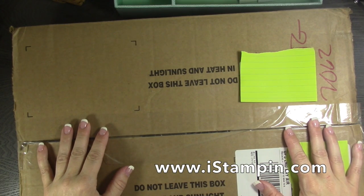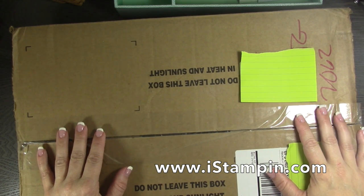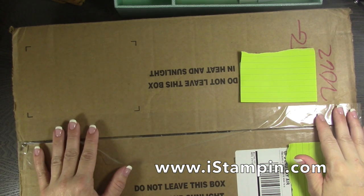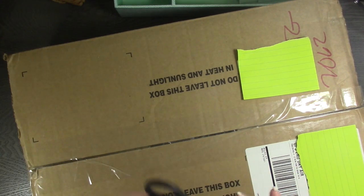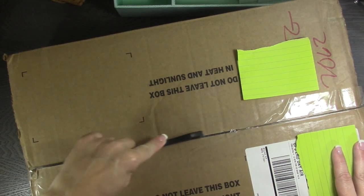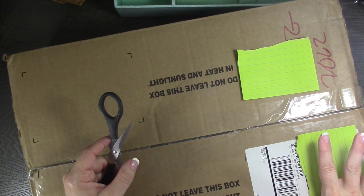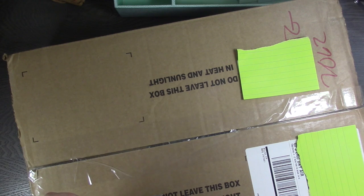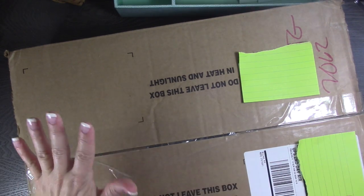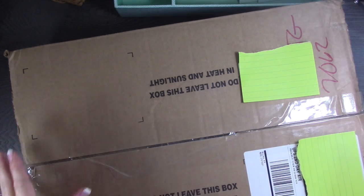Hey guys, it's Kara from iStampment.com. Thanks for joining me today. I'm doing my unboxing video of my holiday pre-order. If you were following me on Facebook, you saw how impatient I was. It was delivered on Friday, but life got in the way — my kids start school this week. This past weekend was tax-free weekend, so Saturday and Sunday were spent shopping. It's a couple of days late, but I'm still excited. I haven't opened it up.